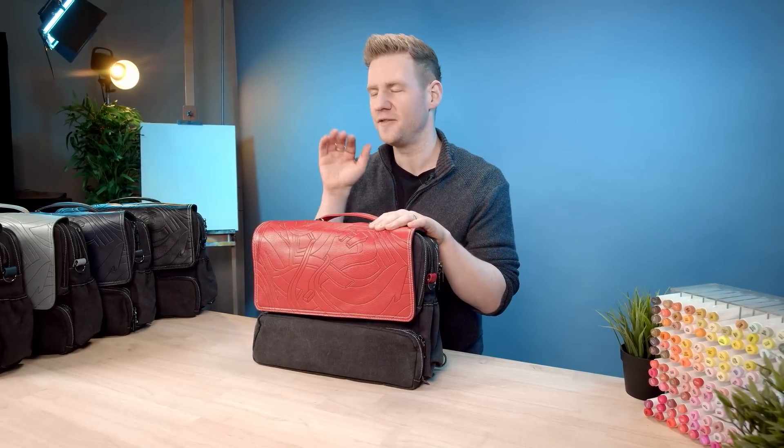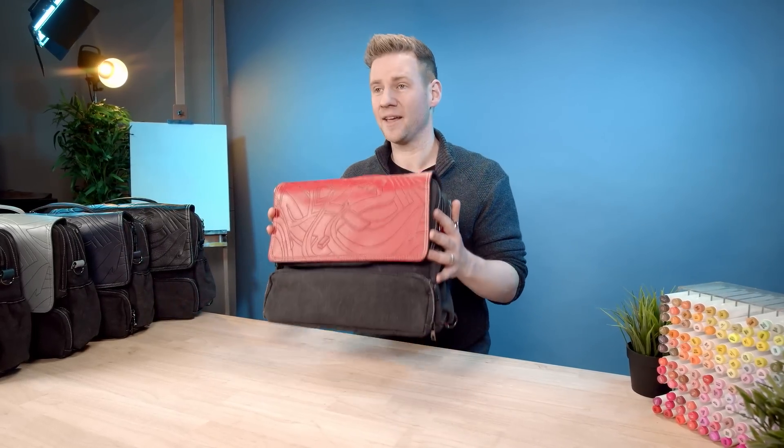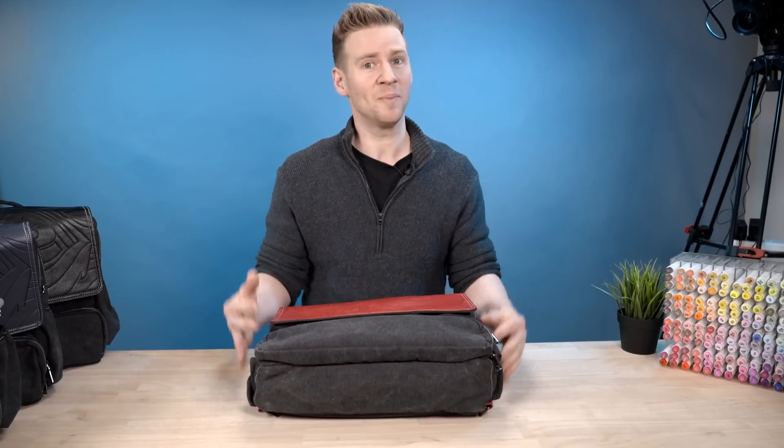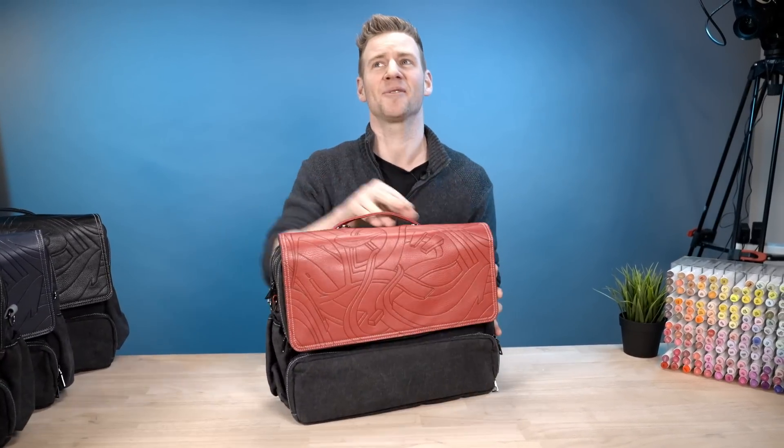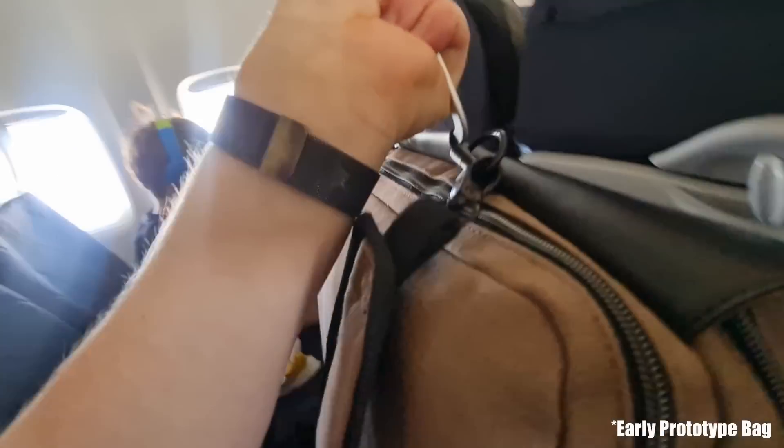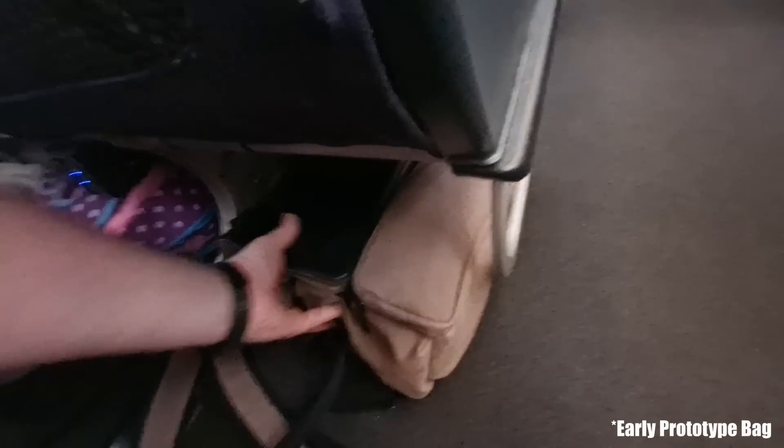Before we jump into the detail, I first want to mention why I'm making this bag. I've done a lot of travelling in my time as an artist and a content creator. I need to carry as much as possible but I also need it to fit under the seat in front of me, because I hate putting my precious creativity materials in the stowaway compartment. So this is the absolute maximum bag size that can fit under an airplane seat at your feet, perfect to fit as much as possible but to always have with you.